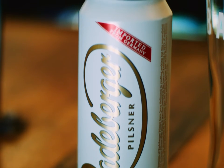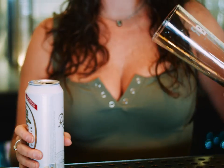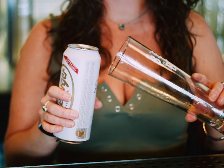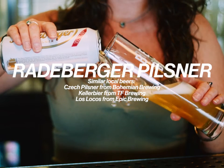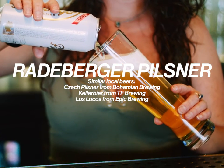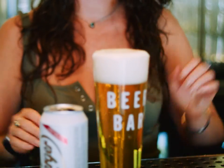The first one is the Radeburger Pilsner. It's brewed in Germany. It's really nice, light and crisp. It's actually brewed to store at a lower temperature and lasts longer than most other beers. What you want to do is hold the glass at a 45 degree angle. You never want to touch the bottle or the can to the glass. Slowly pour it in, tip it up at the very end, and you are left with a good amount of head.